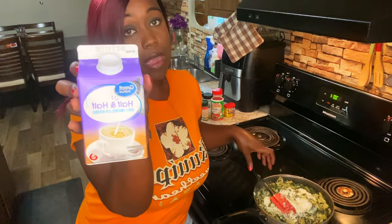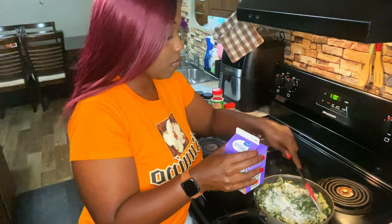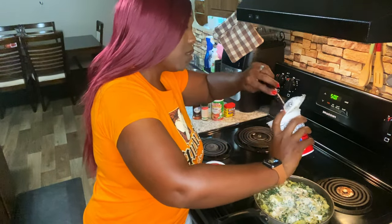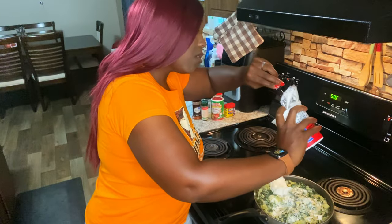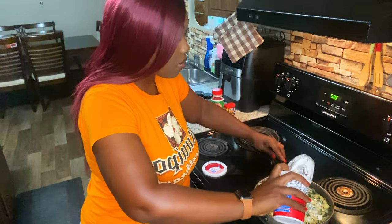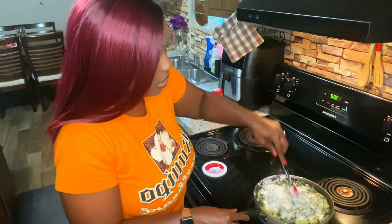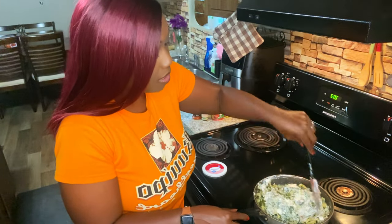To make it more creamy we're going to add in some half and half — just a little bit so everything gets incorporated. We're going to add in some sour cream too, just a little bit for tanginess. About one third cup of sour cream. Continue to mix it all together and incorporate it while the cream cheese is still melting.